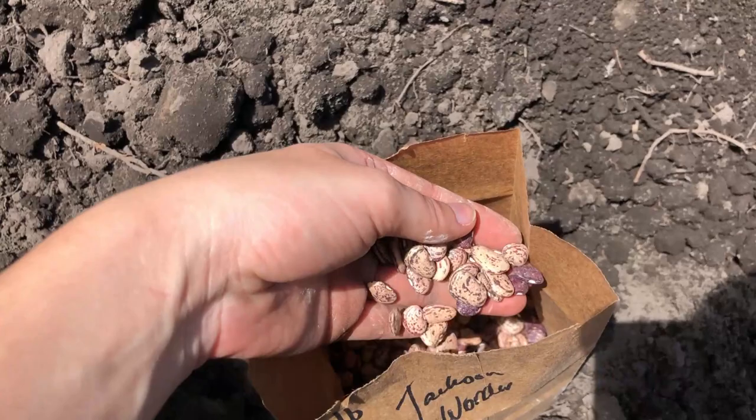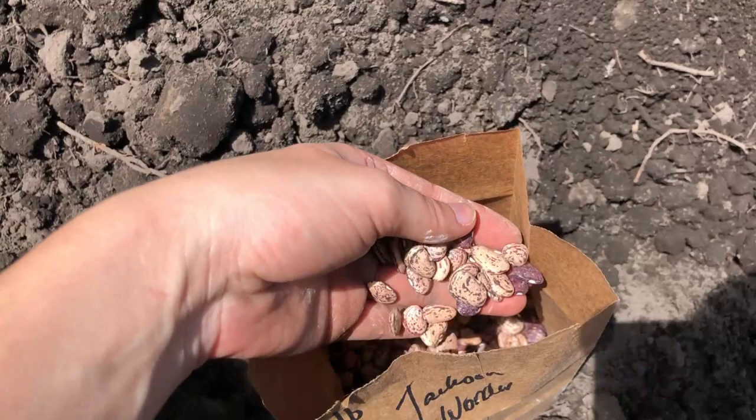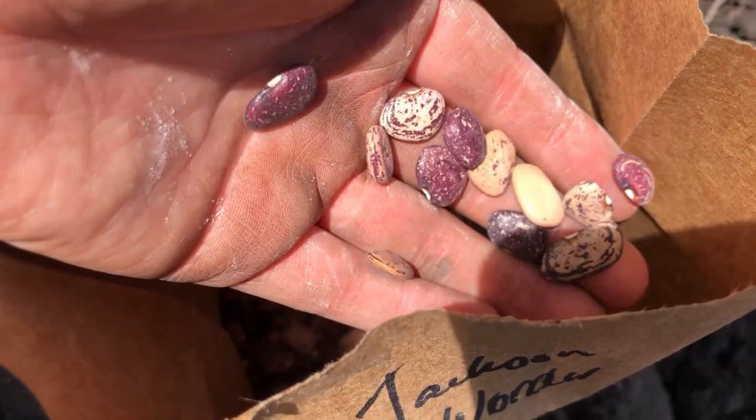Then we moved on to the Jackson Wonder or the speckled butter beans, and they are so beautiful — I love the colors of these. We did six to a hill and we did two whole rows.